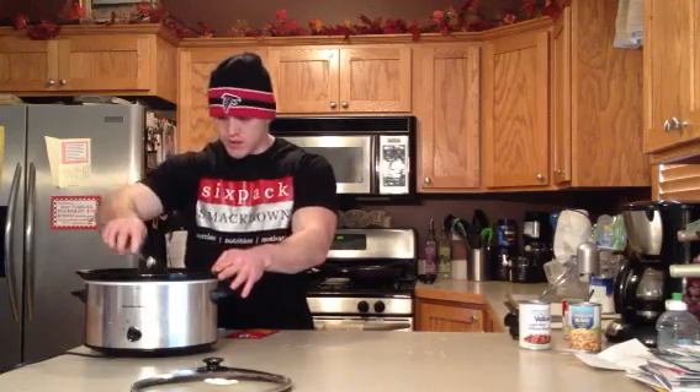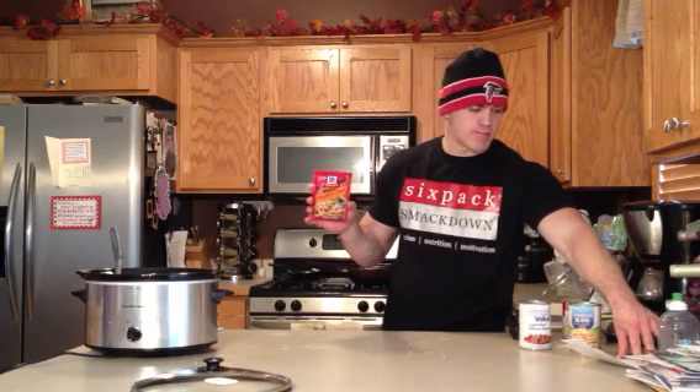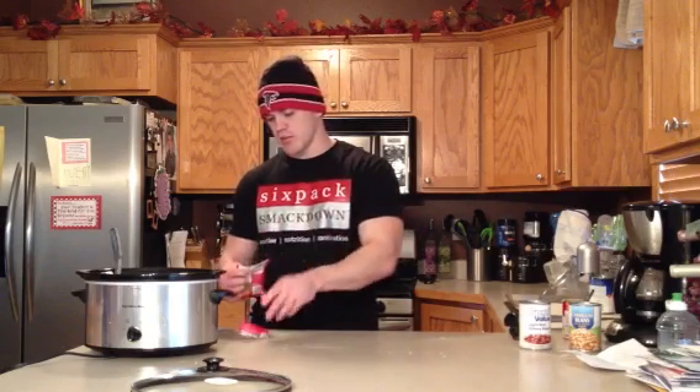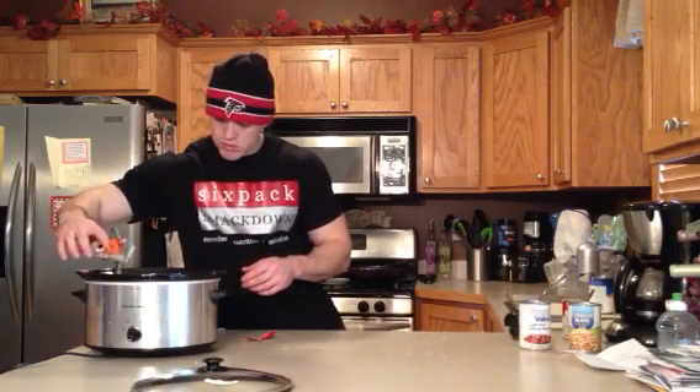And then finally, we got one of these little McCormick packets — white chicken chili seasoning. And with these you're going to have the extra sodium. So if you're cutting down your sodium, try four teaspoons of chili powder and two teaspoons of cumin instead of this packet — see how that works. I've never tried that, but that's a variation you might want if you're worried about the sodium. Otherwise we're going to do half a packet of this McCormick white chicken chili seasoning. And you can smell the cumin in there.